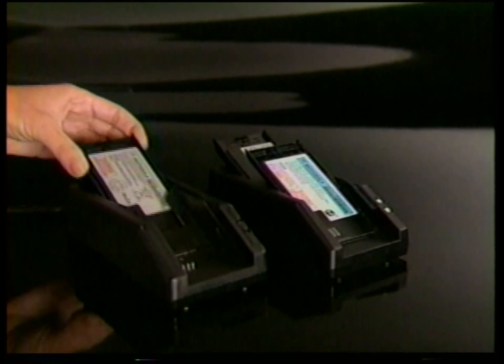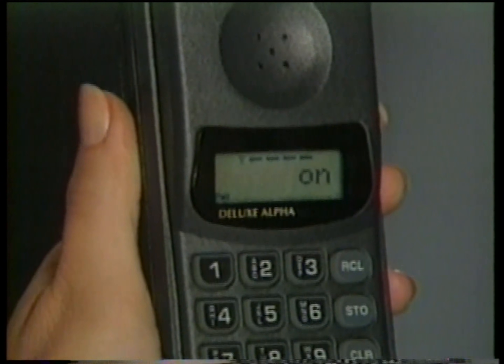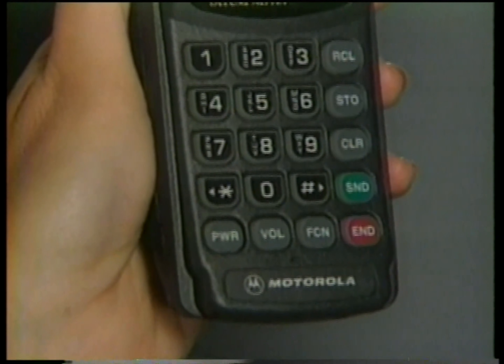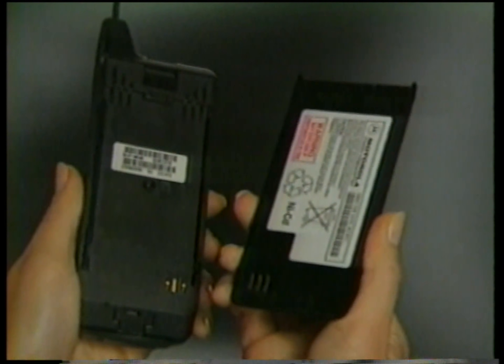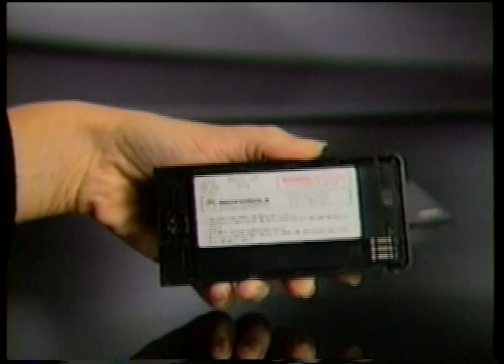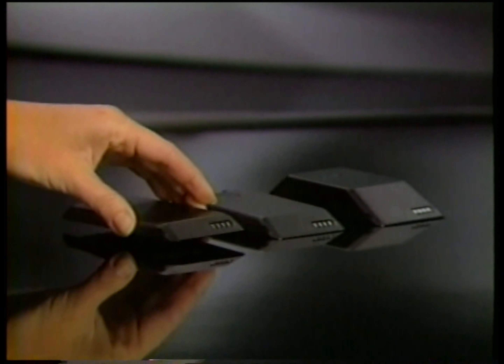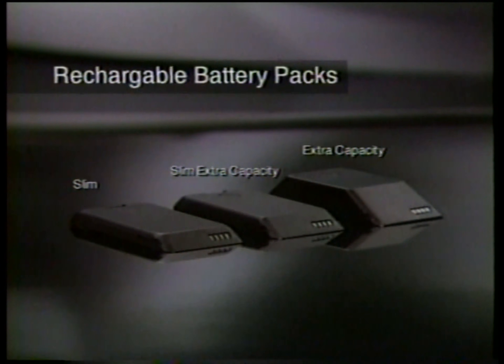Motorola accessories are designed for performance-matched compatibility with your cellular phone, so even if your phone looks different from our demonstration model, don't worry — every accessory shown will be a perfect fit. Because you never know exactly when you'll need it, an extra battery is a sensible addition to any portable phone. Motorola quality and reliability are built into every rechargeable battery, including high-capacity models for extended talk time.